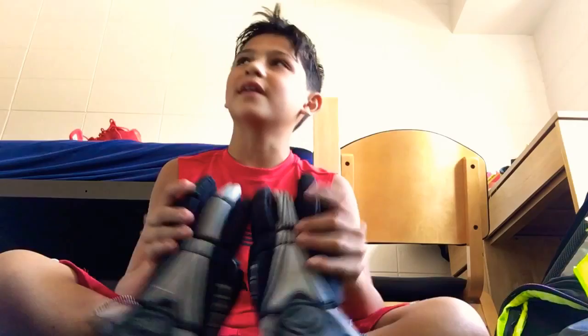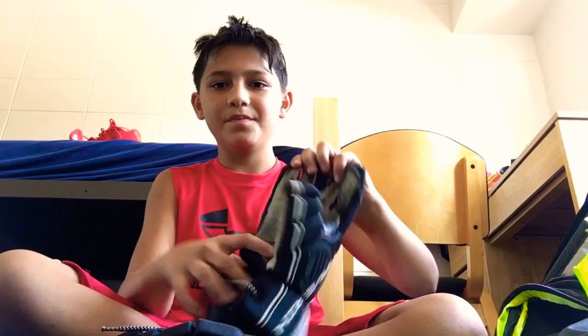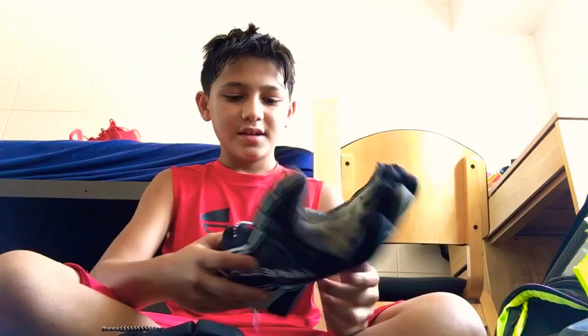Next up I have the Maverick Charger gloves. These have lasted me about three months — they're a little worn but they work. I don't really recommend these though.